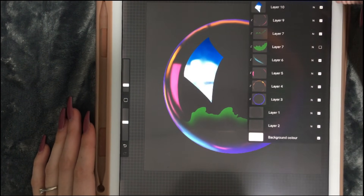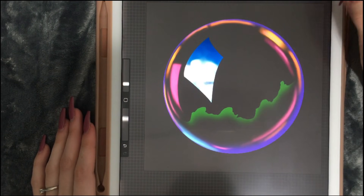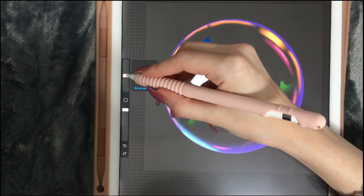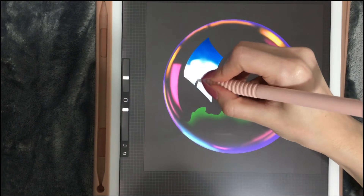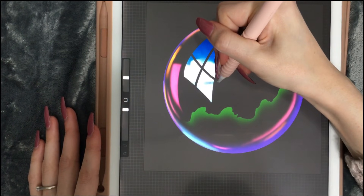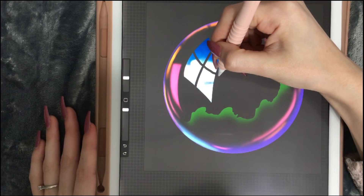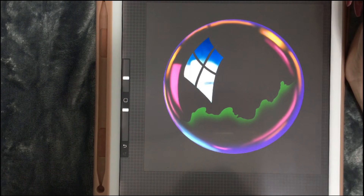I'm going to duplicate it just in case I mess it up. I'm going to take my eraser — I'll pick the art airbrush. Maybe a bit thinner, like this thin. I want it to be a bit curvy. Now we've got our window.